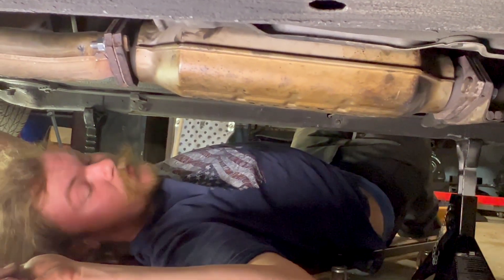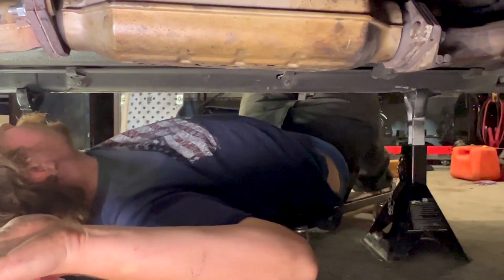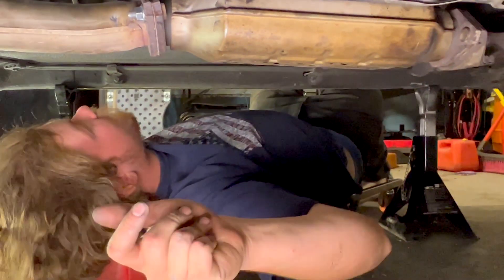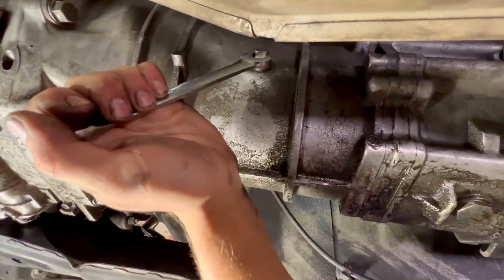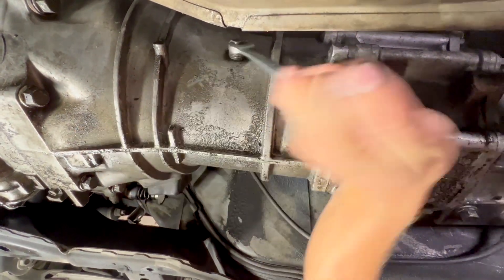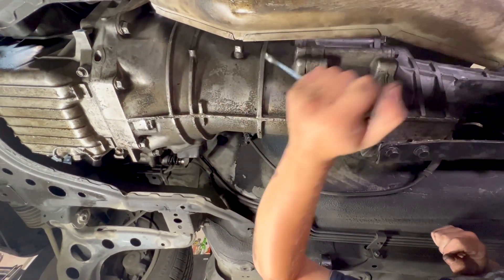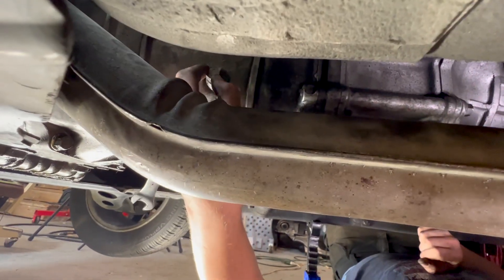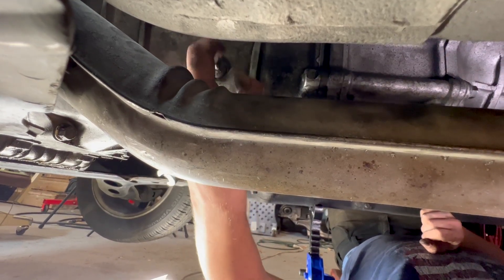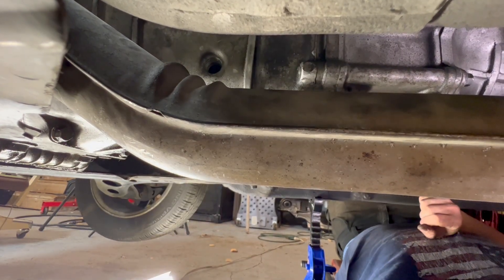Last thing down here is fill up our transmission — definitely don't want to forget that. Here is our fill plug — it's a 14mm square drive, so you've got to use an open end wrench unless you got square sockets. It's in a pretty awkward place; you gotta use a pump. If you don't have a pump, get one. You're supposed to use GL4, but just using the cheap 75-90 works fine. It should take a little under two quarts. Once it starts flowing out, pull it and put the plug in.